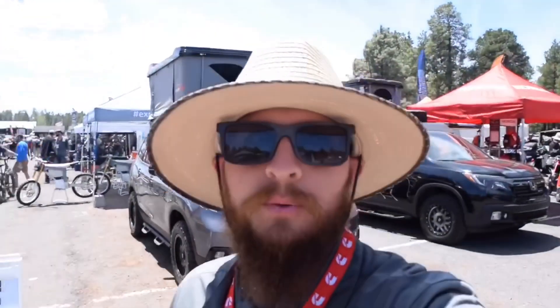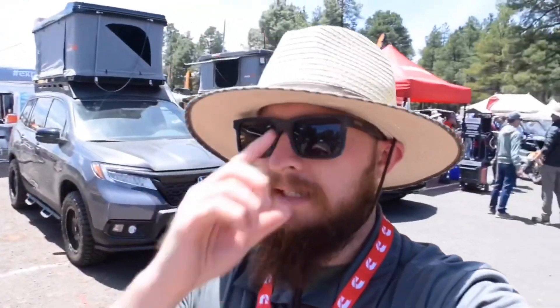Here we are at the actual show itself. We're actually in the motorcycle section, which is pretty cool. I'm going to show you the show rig that we did for Honda — it's actually parked next to our SEMA build from last year. You'll see the Ridgeline over there. We did a really similar treatment to this Passport, but we took things we learned from the SEMA build, things we wanted to improve, and made it suit the nature of the Passport a little bit as well.